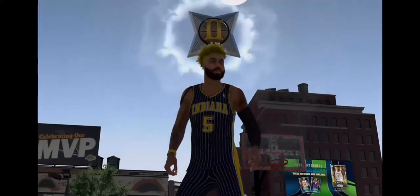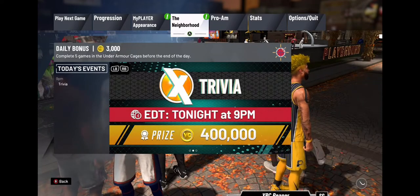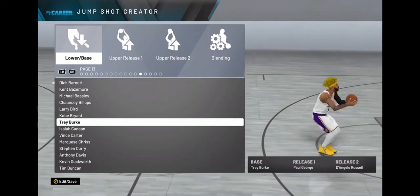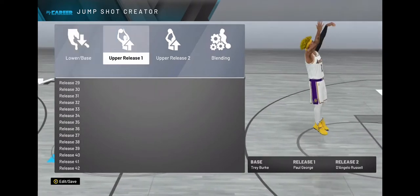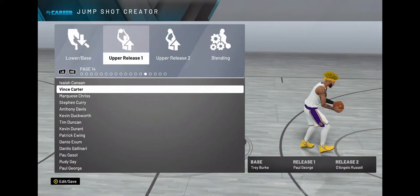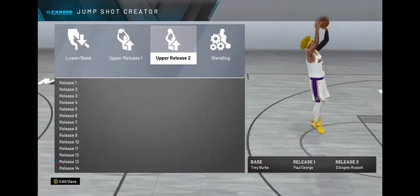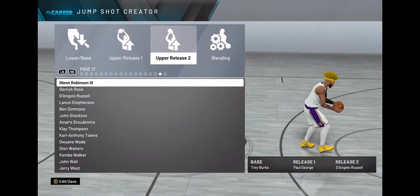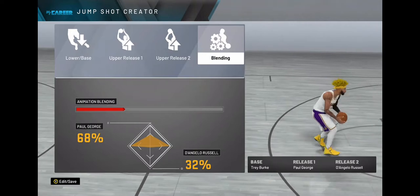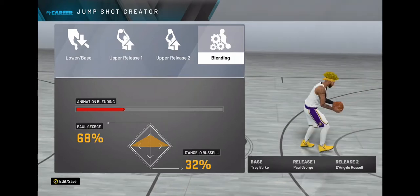So I'm gonna go ahead and just tell you the base and the two releases. You want to go to Jump Shot Creator from your menu. The base is gonna be Trey Burke. Release one is gonna be Paul George, because he has that high arc. Release two is gonna be D'Angelo Russell. And the blend is gonna be a 68-32 blend. It's A1.